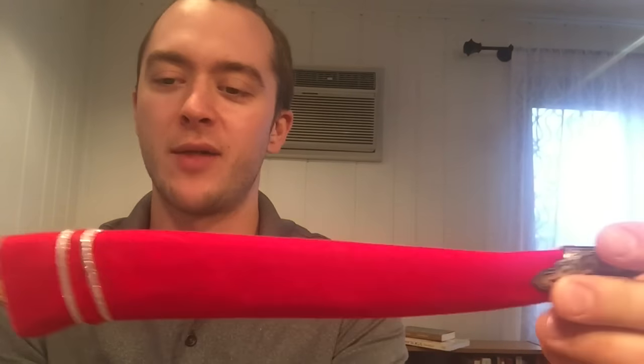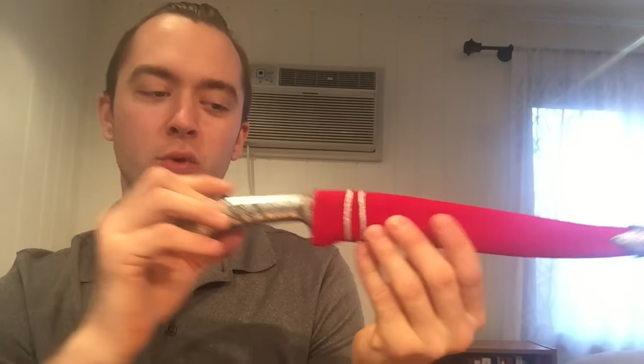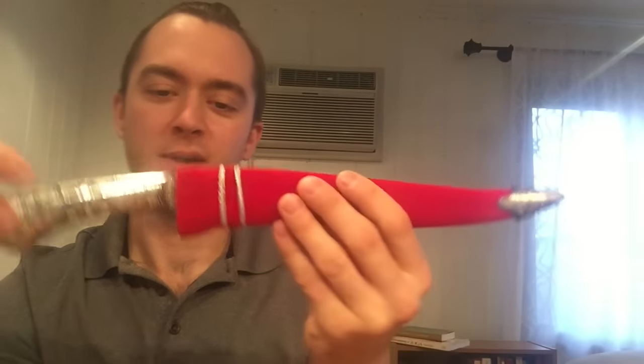This is something I would rather just hang on a sword stand or a knife stand. We have really nice wood ones available at Cult of Athena. Or because there's no edge on it, you can even display it out on a desk — that would look really nice.